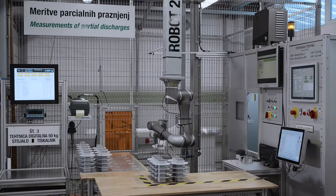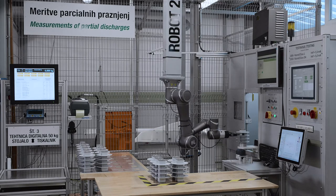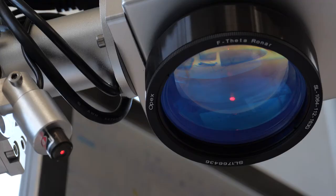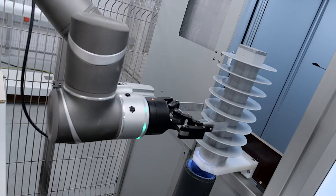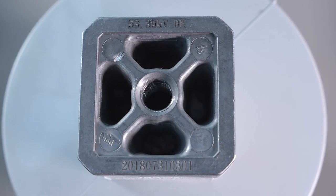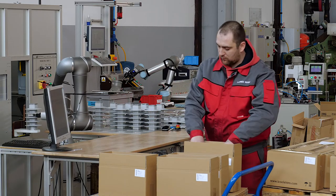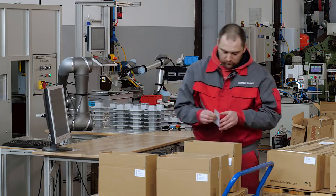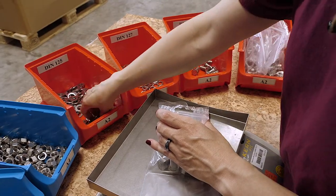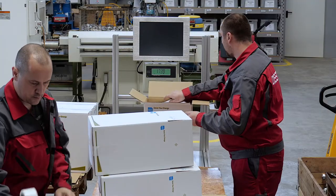After the measurements are complete, the Surge Arrestor is engraved with the value of the residual voltage along with a unique number, which represents the date on which the test was performed and the serial number of the measurement. After testing, it is packed in a standard packaging box, to which we add the top and bottom stainless steel grade A2 or A4 fittings if needed.